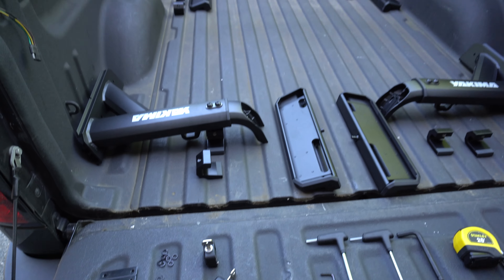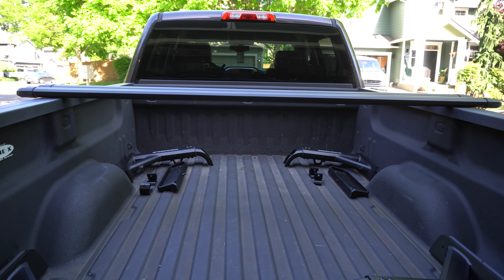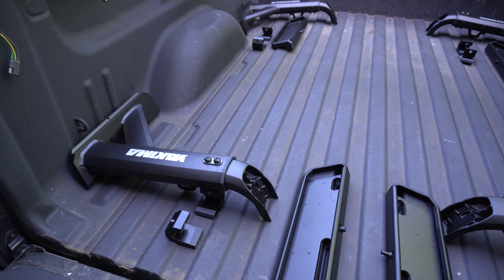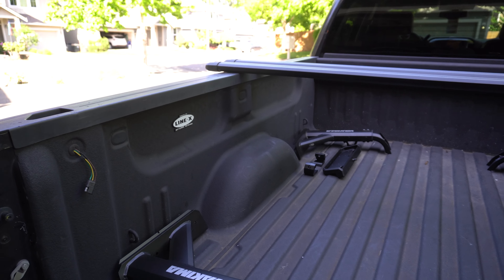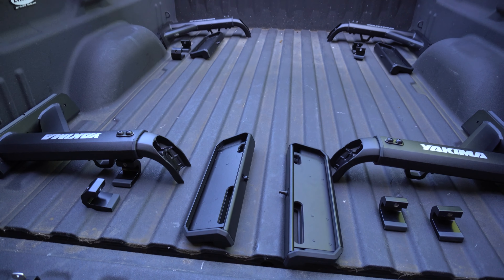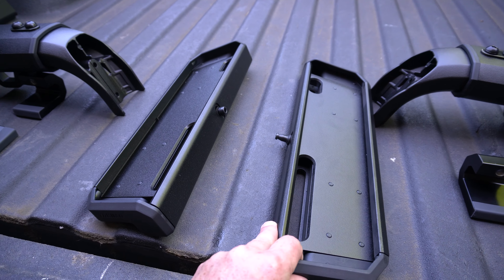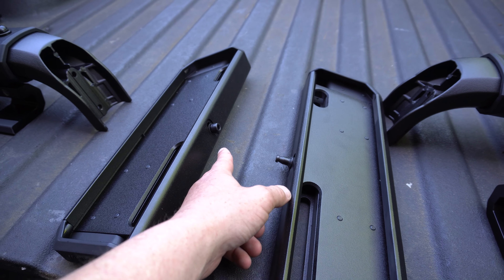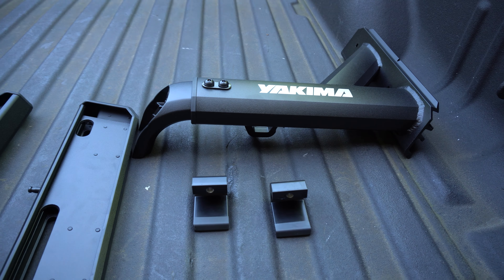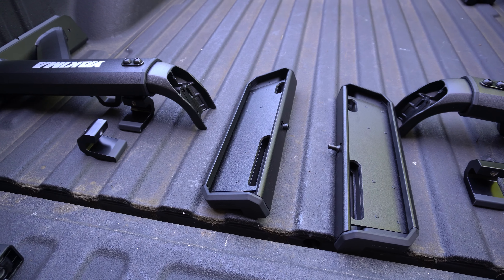Now that we've got our components laid out, we're ready for assembly. As you can see, we've got the uprights, we have the base to the uprights, and then we have the actual clamping mechanism there. Something interesting about the uprights — only two of these have the locking dowel on them; the other two don't. Yakima recommends that you put the locking dowel on the left front of the driver's side and the right rear of the passenger side. These are the tools that we're going to need — obviously the ones provided by Yakima, as well as a tape measure and some sort of marking device.